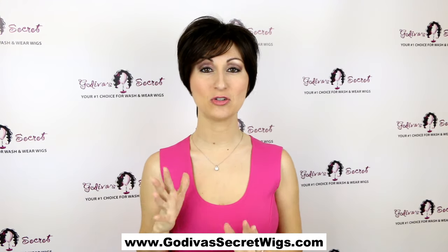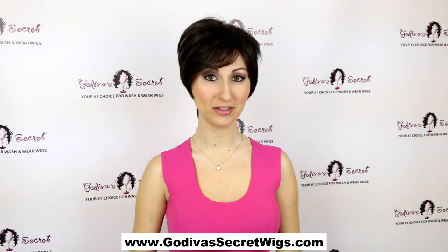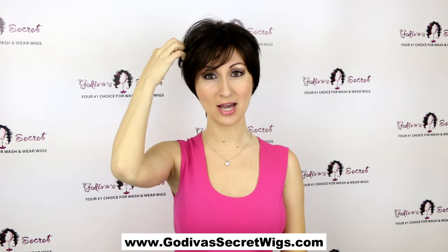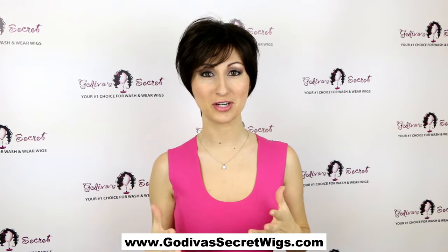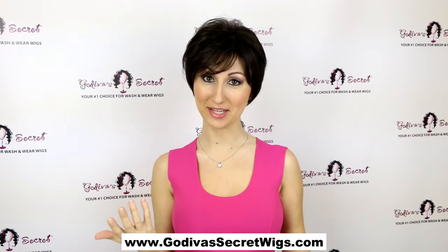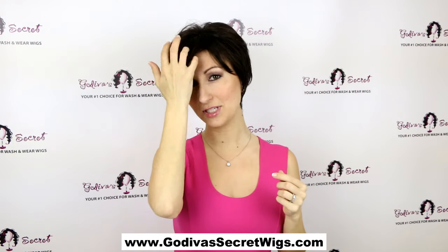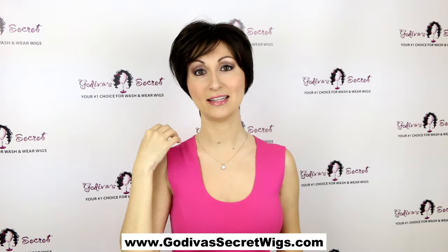This wig is called Peggy and the color is dark chocolate. Peggy is a great short wispy style and even though she's a short wig you get these really long layers, so it kind of has an illusion of a little bit longer, kind of sexy style for a short wig. Peggy has these longer bangs which can easily be trimmed, or you can brush it to the side like I've done.